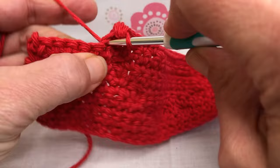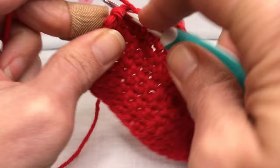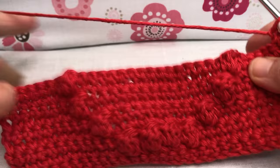We're going to single crochet these last six stitches — one, two, three, four, five, and six. Chain one, turn your work. That was row nine. We're lined up well, we look good!